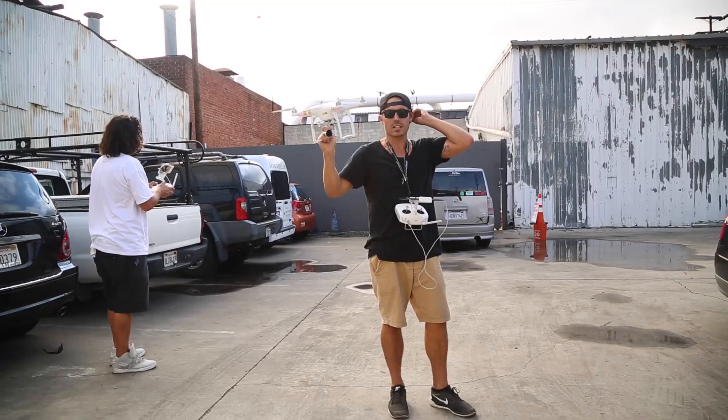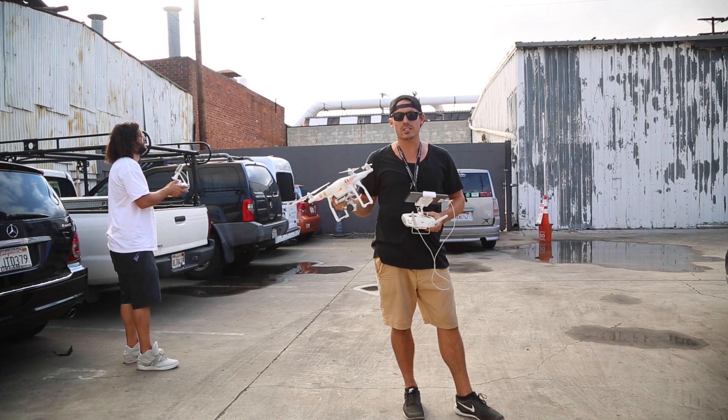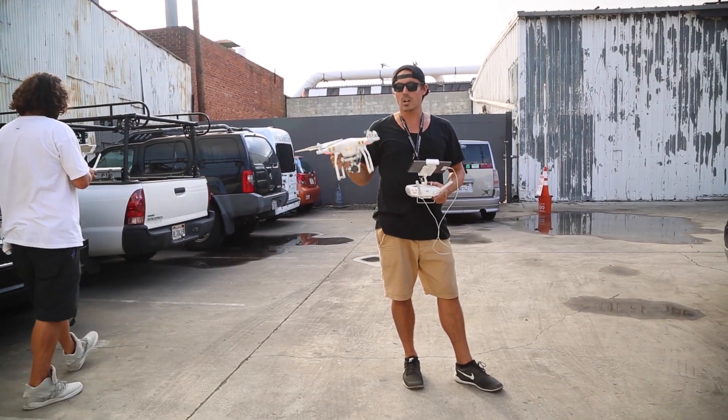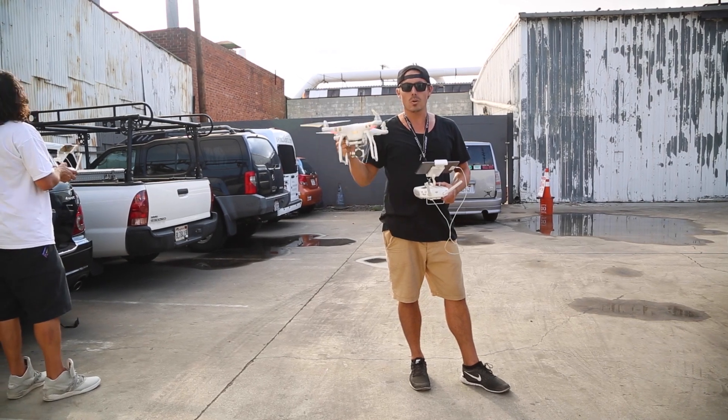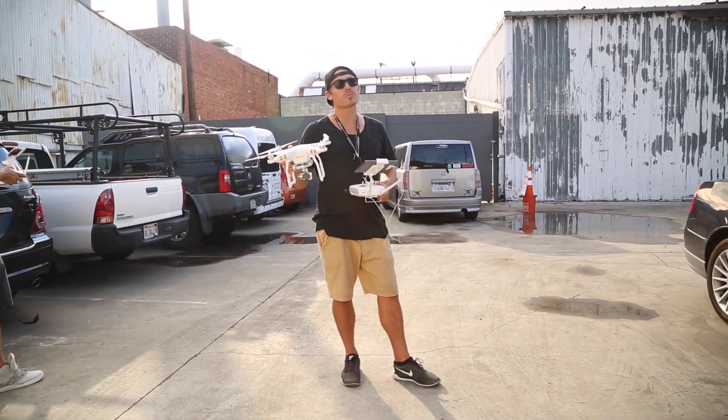All right guys, that's it — that's the course lock mode. It's really straightforward, great for all you new beginners out there. Subscribe to Drone Gear — we're going to do a few tips each week to help you guys flying out there. Always fly safe, subscribe to us, and you'll be in the running to win some free drone gear.